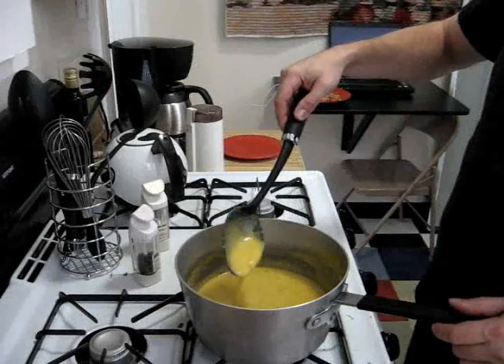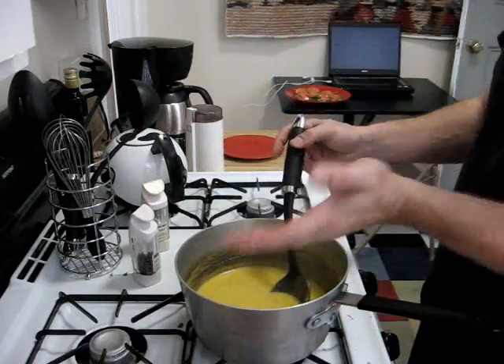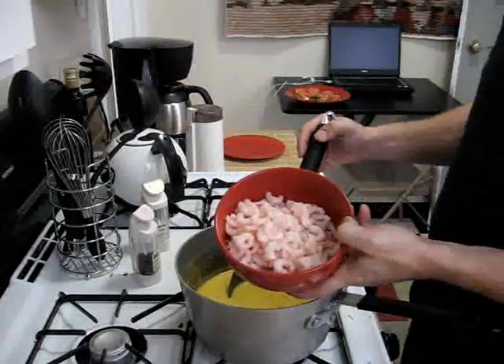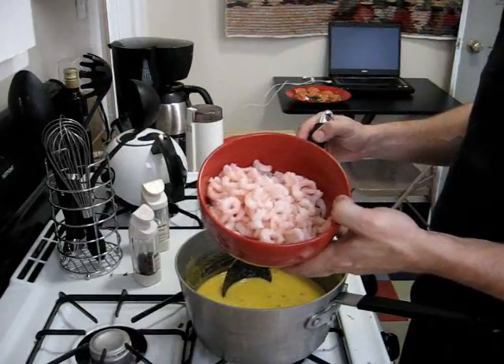Our soup is at a really good temperature and all the flavors are starting to mix. The kitchen smells of that zest — it's just so good. Now we have half a pound of shrimp meat defrosted from the freezer, and we're going to add it to the soup and let it cook in the soup for the last few minutes.